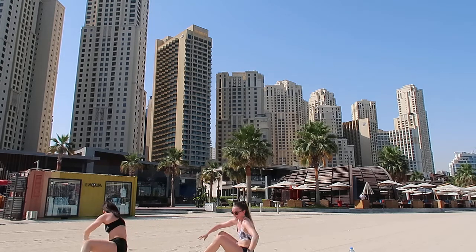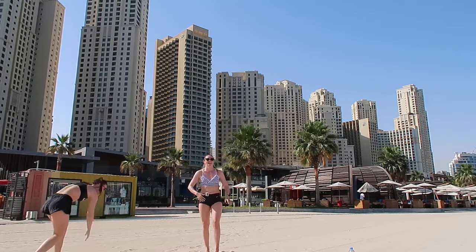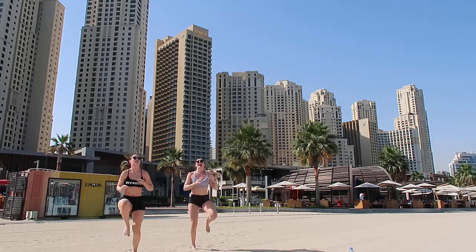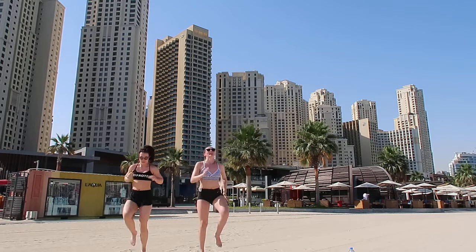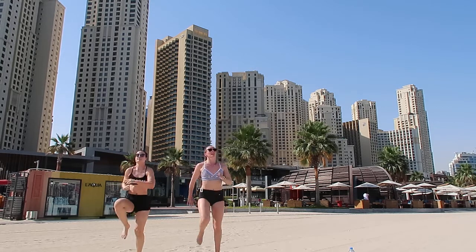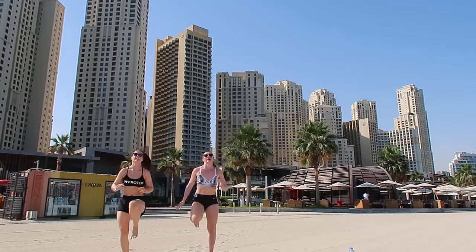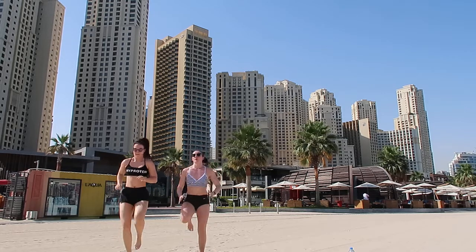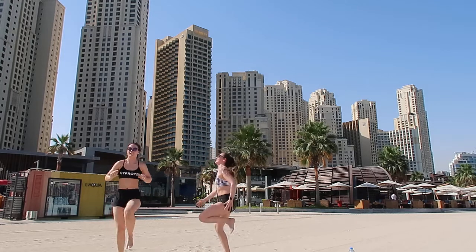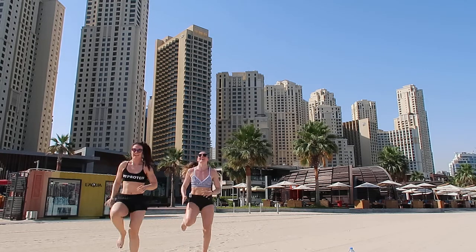Alright, high knees, let's go! Get those knees up nice and high. It's only 30 seconds, so really go nice and fast on this one. Good.